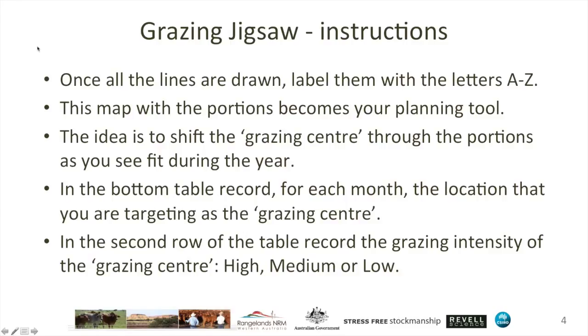As you'll see in the following slides, there's a table available to record some of the information for each month, as well as using the map where you can record the grazing intensity as simply as high, medium, or low. By grazing intensity around that grazing centre, what we're talking about is really a reflection of the amount of intensive effort you've put in a location to concentrate animals in a particular location — that would be a high grazing intensity.